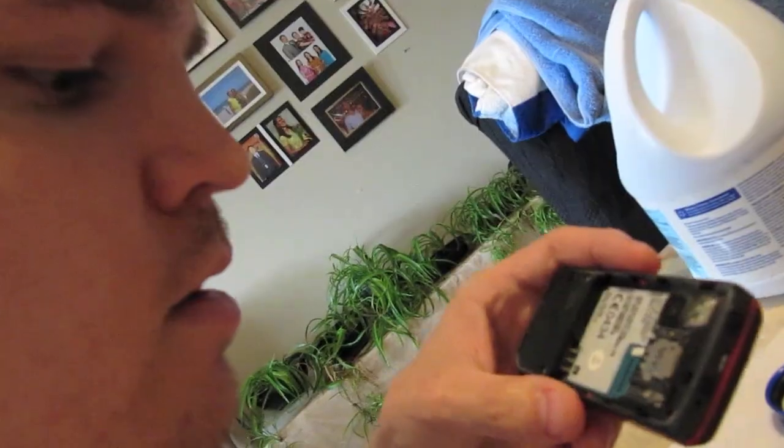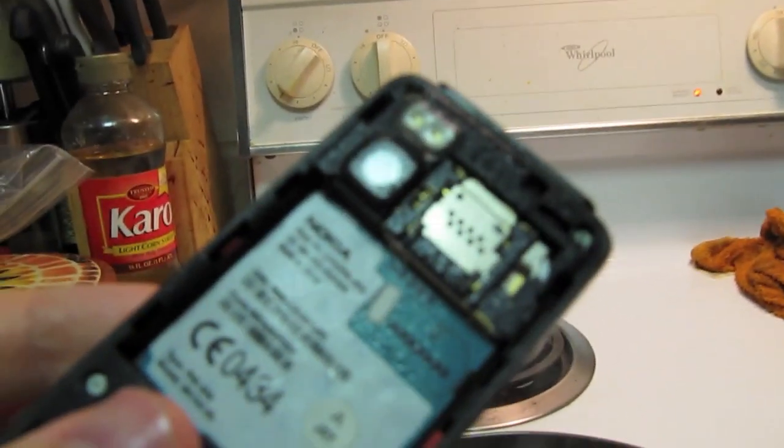I had an old phone to test this on. I first blew on an indicator, then put it in the freezer and allowed it to warm back up, and lastly held it in the vapor of boiling water.